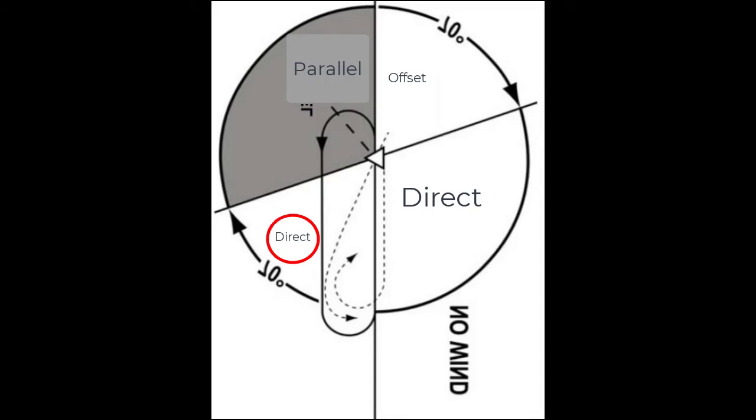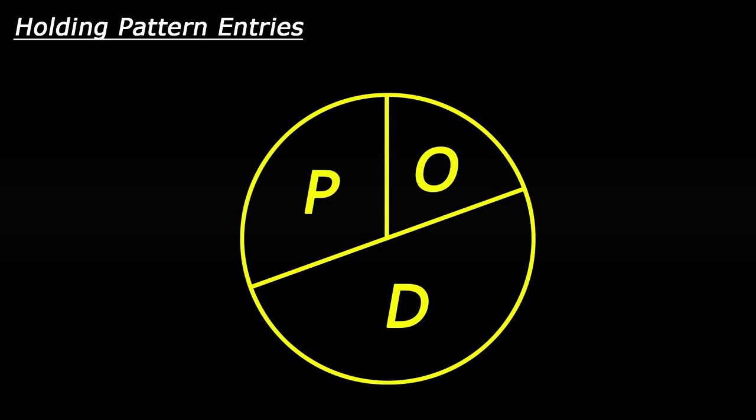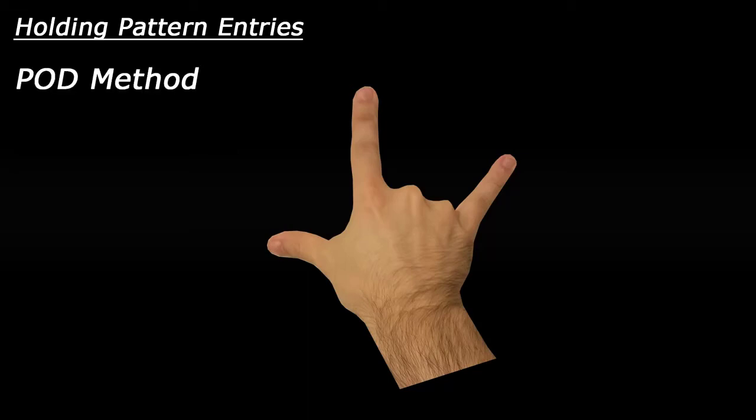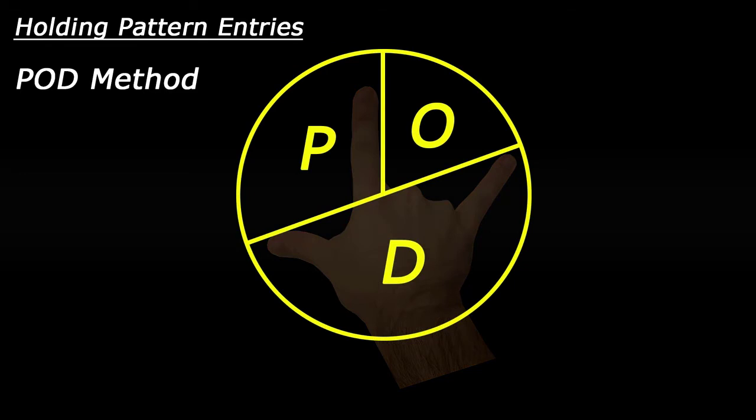Let's simplify this. Anytime I'm preparing to enter a holding pattern, I mentally overlay this picture onto my HSI. The three letters on this chart stand for parallel, offset, and direct entries. If I need further help visualizing this chart on my HSI, for a standard right-hand pattern, I'll raise my right hand and make this symbol with my fingers. If my heading bug lies between my index finger and my thumb, I'll be executing a parallel entry. Likewise, if the heading bug falls between my index finger and my pinky, I'll be executing an offset or teardrop entry. Otherwise, we'll be executing a direct entry.